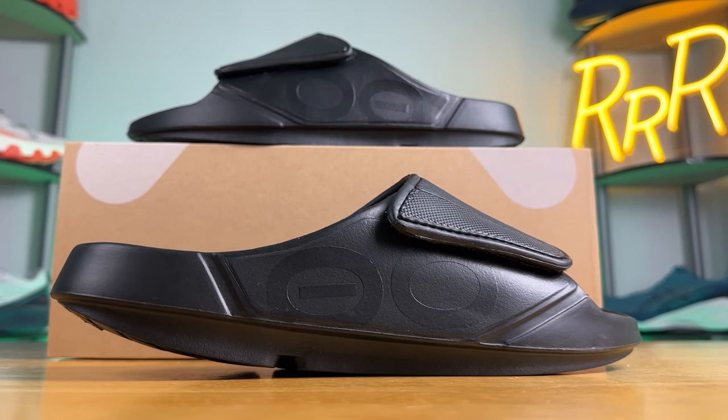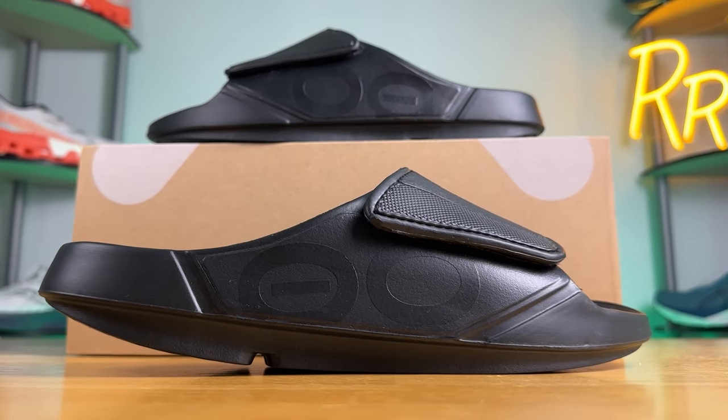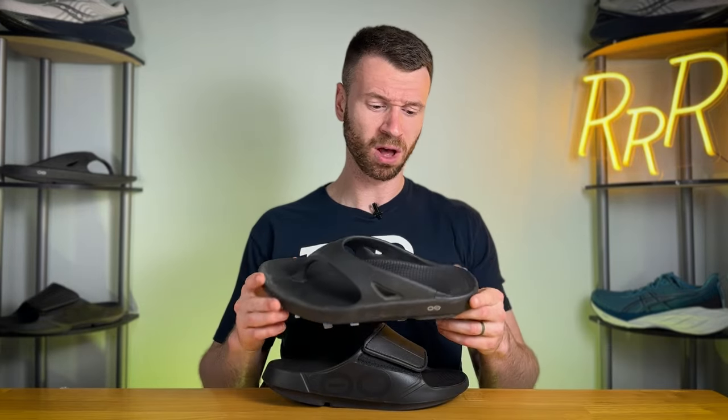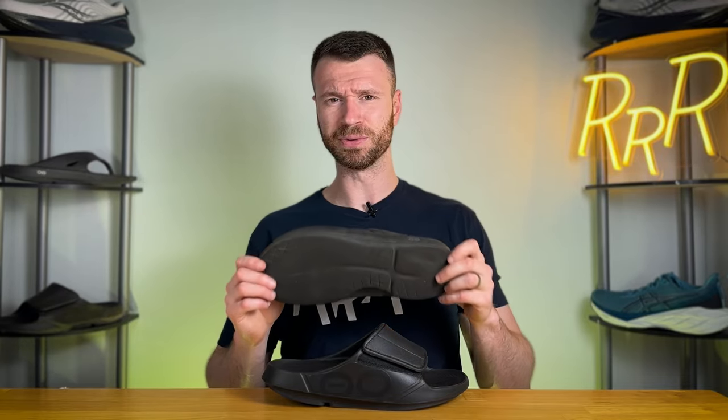What separates Ufos from most other recovery footwear brands is their foam — they call it Ufoam. It's fairly soft yet very resilient and has a little bit of spring back to it, almost a little bit of energy return. I personally love this. That's the reason I've used the flip-flop version for so long, and after two years it still has a moderate amount of cushioning to it.